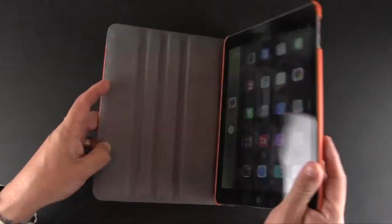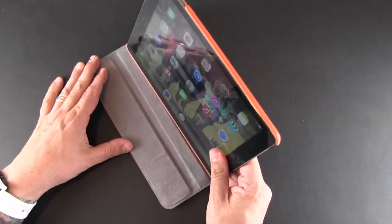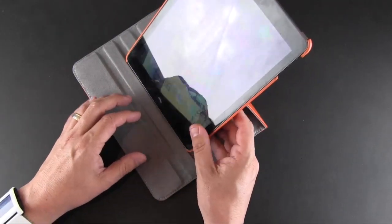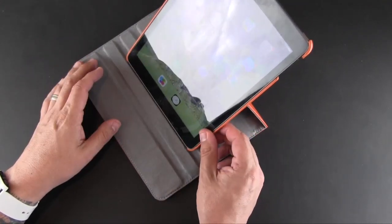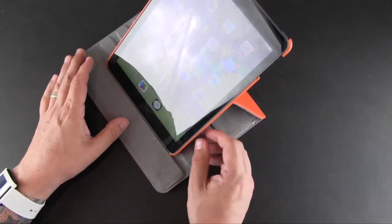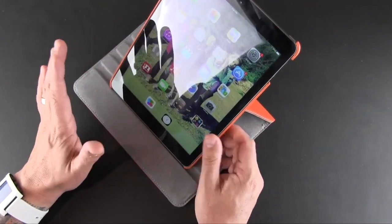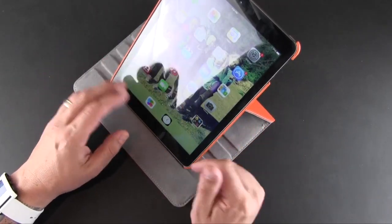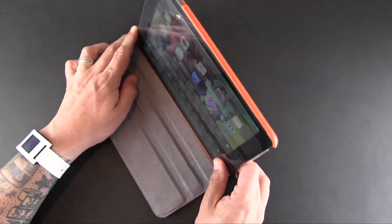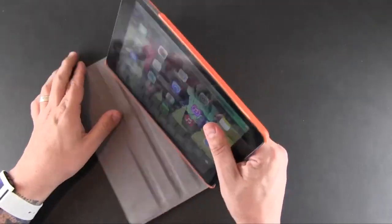Opening the front flap of the case reveals three notches that allow you to stand it up into three different angles in horizontal orientation, or you can flip it to portrait mode and stand it up there as well. In portrait mode it's not as sturdy — some angles flop right over, so you'll be limited to the first or second position. If you prefer portrait mode for reading and other tasks, stick to those positions. All three angles work fine in landscape position.